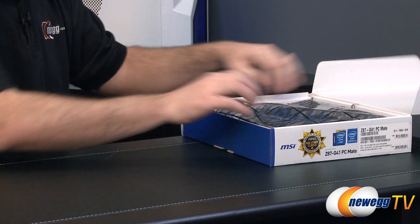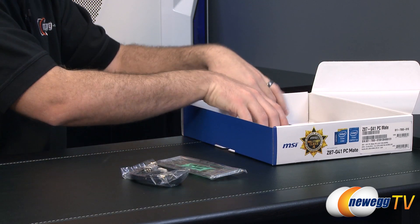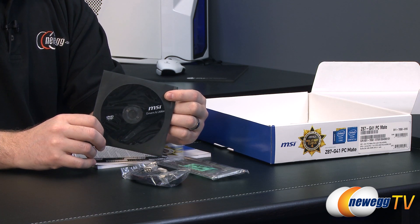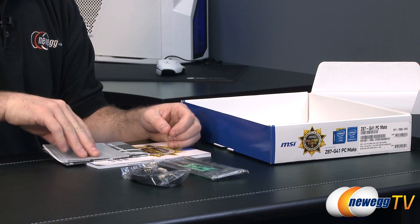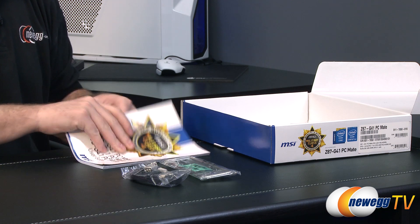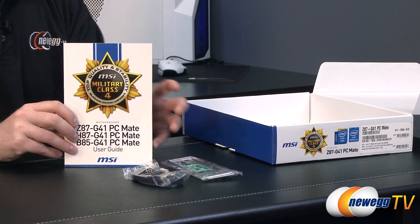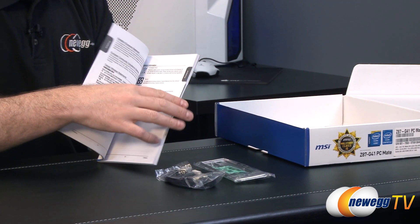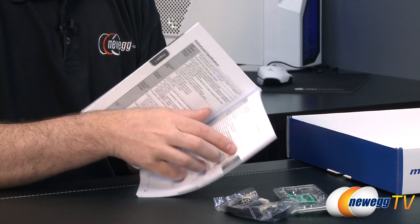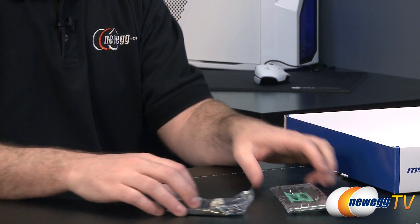Let's take a look at accessories. Inside the retail box you have the motherboard itself, some accessories, and documentation. First you get your drivers and utilities disc, though I usually recommend downloading the newest drivers from the MSI website. You also get a quick installation guide, and you can check our how-to-build-a-computer video on Newegg TV. The main motherboard manual is very important to keep on hand during your build — it includes a layout of all components and a step-by-step walkthrough of installing them.